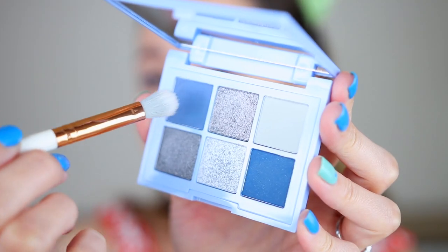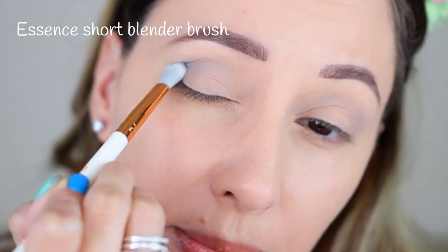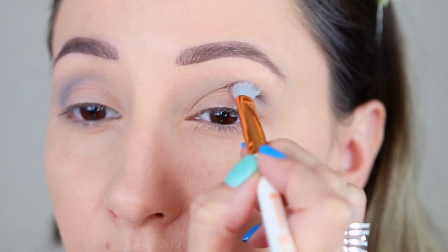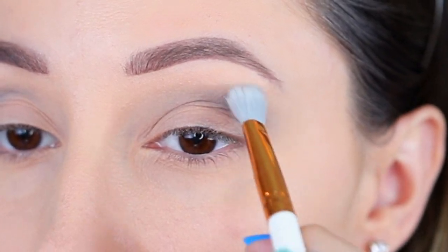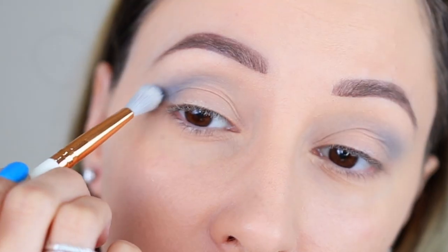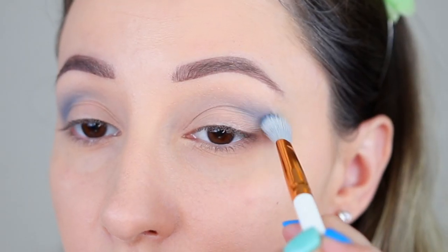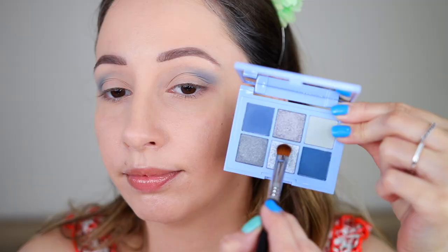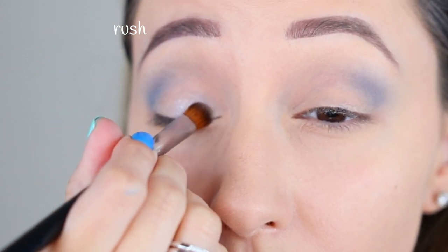Then I'm taking this blue shade with a tapered blending brush and I'm going to blend this in the outer crease closer to the eyelid. I'm building up the intensity of this eyeshadow gradually so I can be more precise and blend the color really well. Moving on to this shimmery shade that I'm picking up with a flat brush — I'm pressing this on the two-thirds of the eyelid.